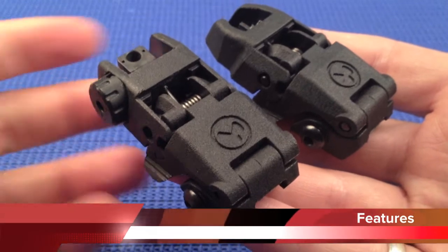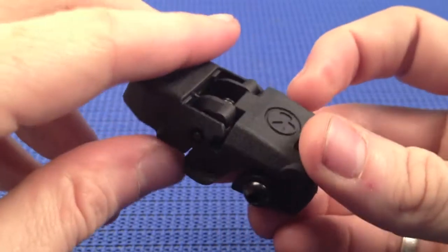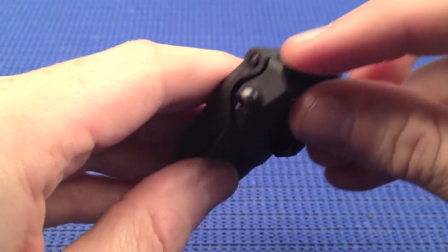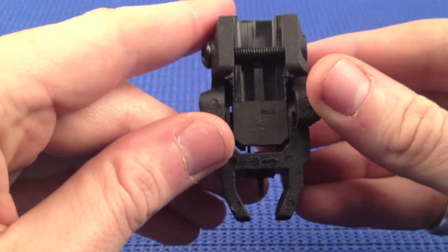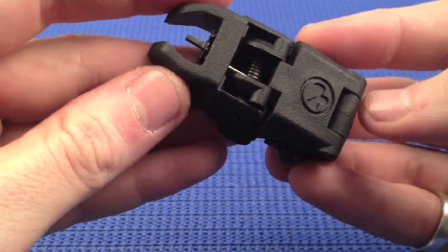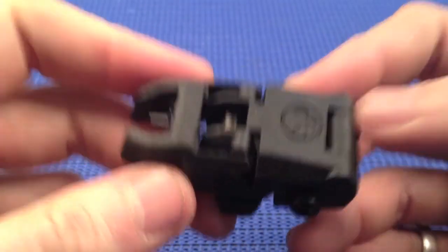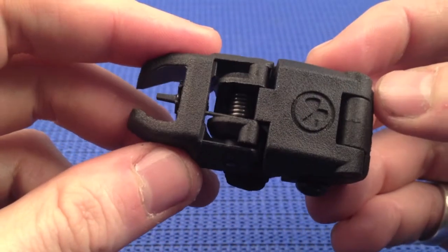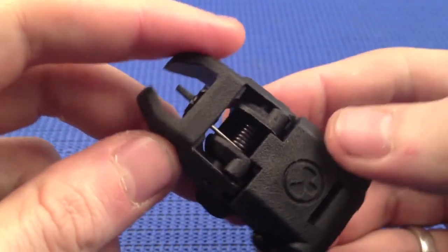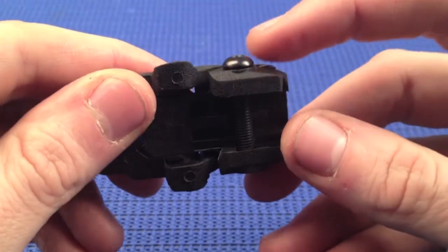Both sights are constructed in the same way with three parts. The first is the sight itself, the second is the release, and the third is the framework or base, which allows the sight to be mounted to any standard Picatinny railing. They are a reinforced ejection-moulded polymer, which makes them very lightweight but also resistant to impact, rust, corrosion, and fade. The only metal components are the front post, the spring, and the screw.